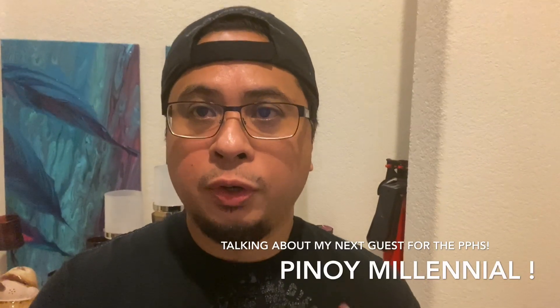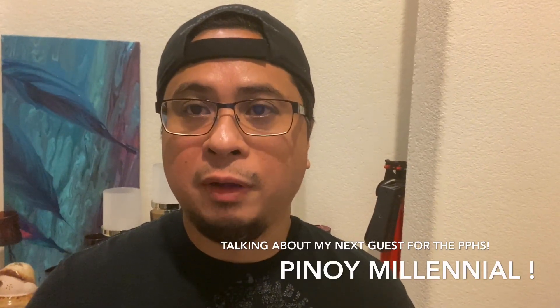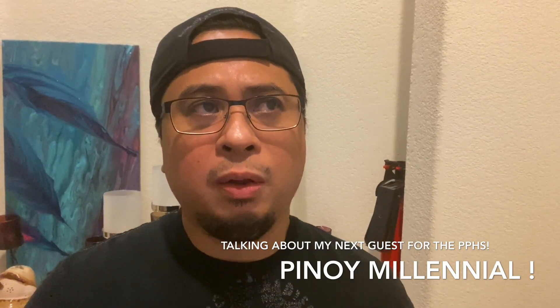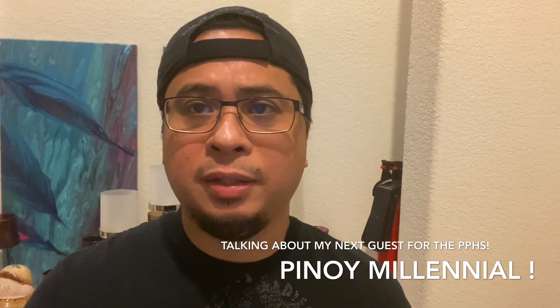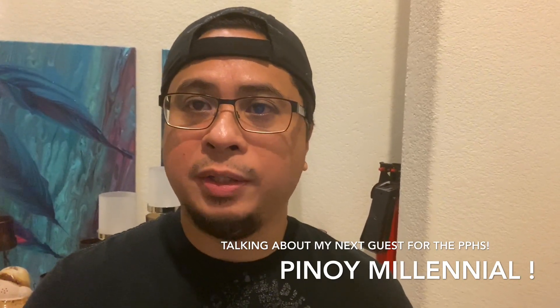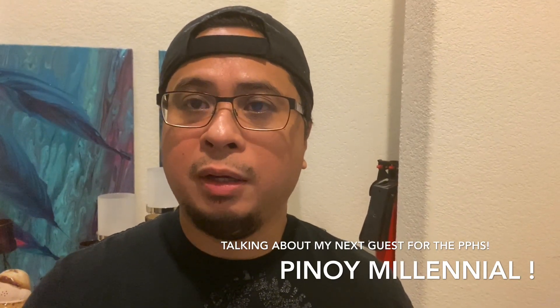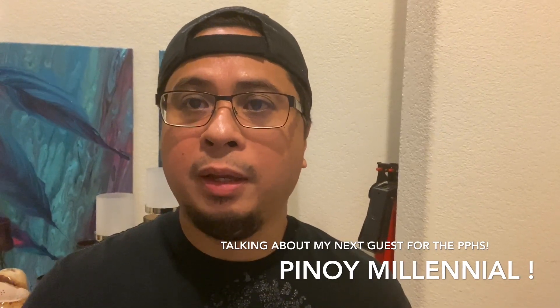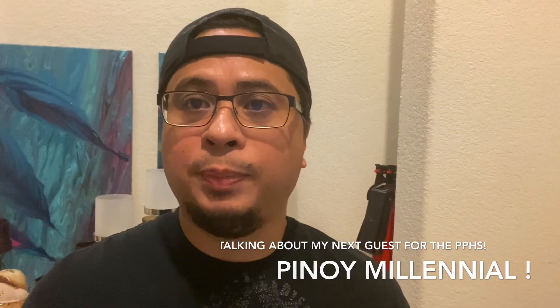To give you a background, she was a nurse from the Philippines. She lives in Cavinti. She's a millennial. I'm not sure how long she's been here in the States, but quite long enough to give her experiences. Hopefully some of you guys who are watching will be inspired and will learn from her experiences here in the States.